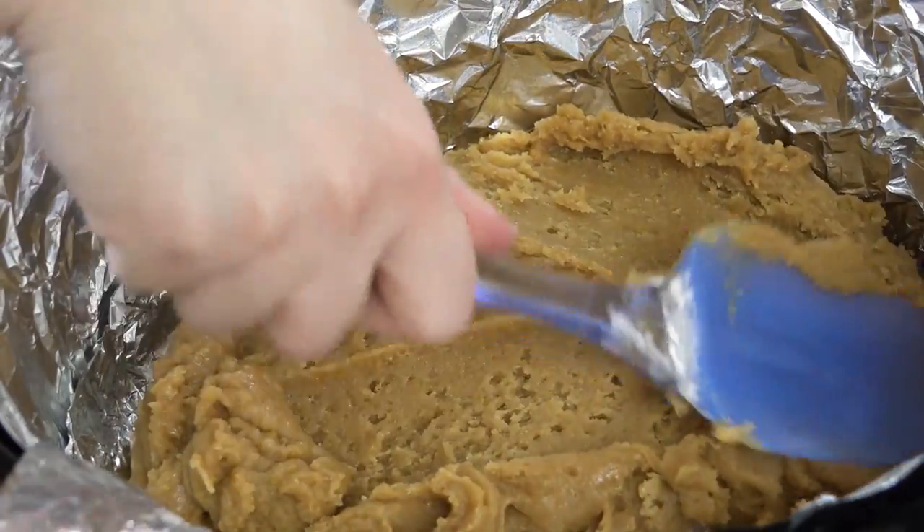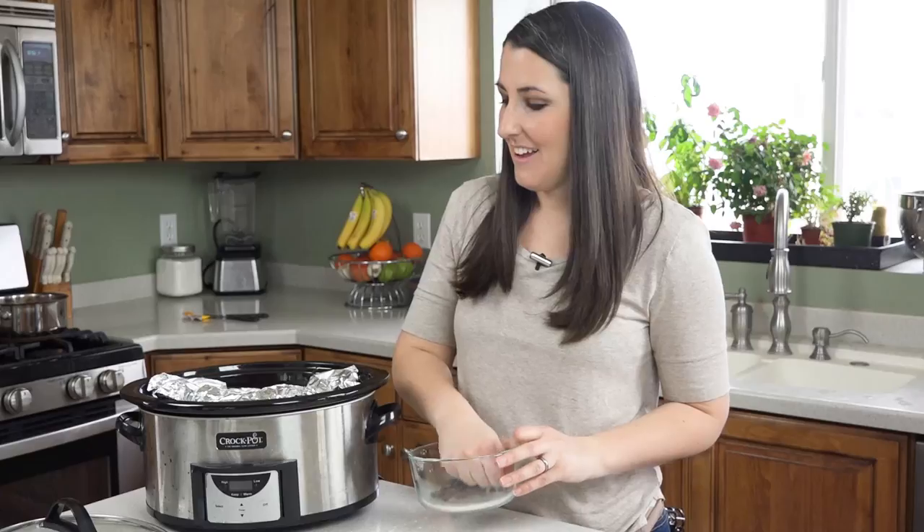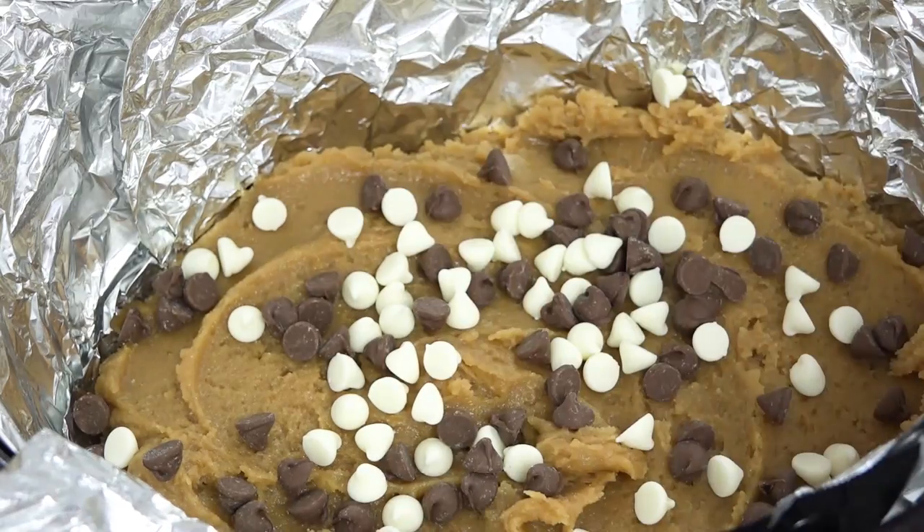Once this is all mixed together and smooth, go ahead and pour it directly into your slow cooker. Gently spread it out to cover the bottom of your slow cooker. Now sprinkle some chocolate chips right on top.